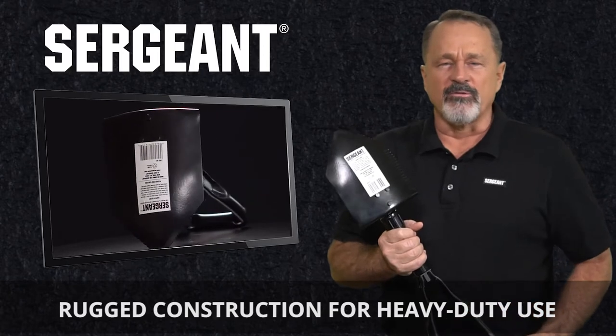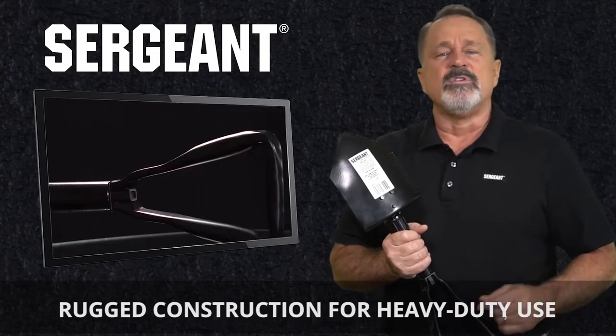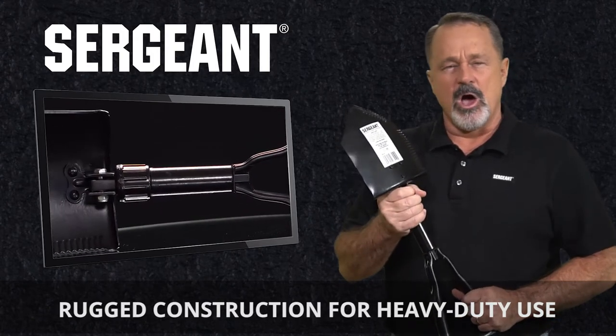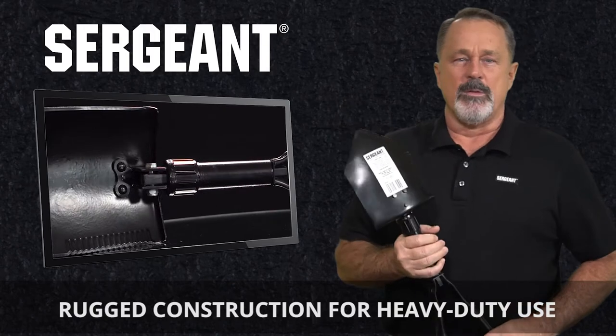With its rugged construction, it's ready for heavy-duty use. Made of tempered forged steel with a black powder coat finish, it comes with a positive locking collar to keep you safe and protected.